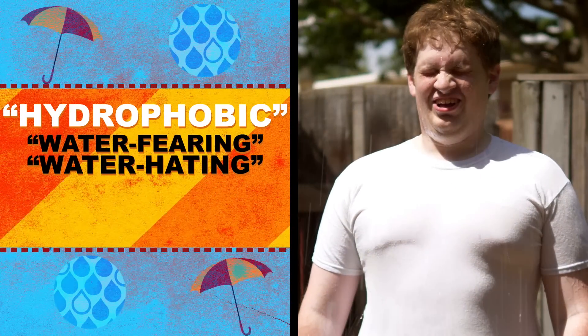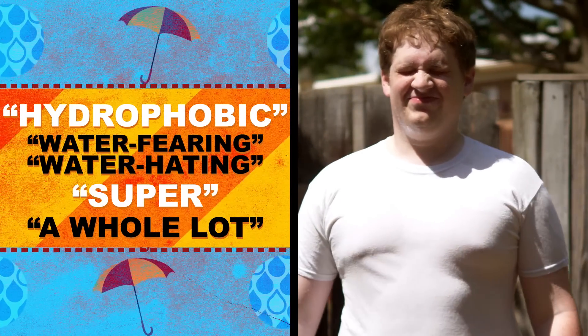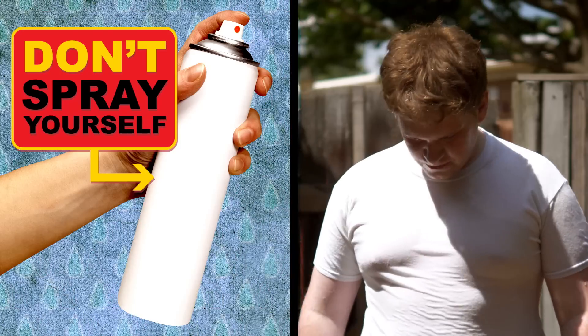Hydrophobic meaning water-fearing or water-hating, and super meaning a whole lot. Quick safety note, guys: spray the shirt, not yourself.